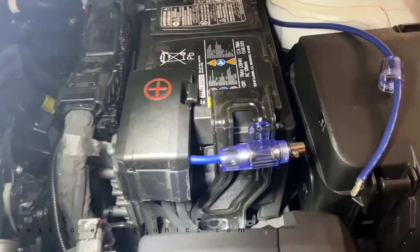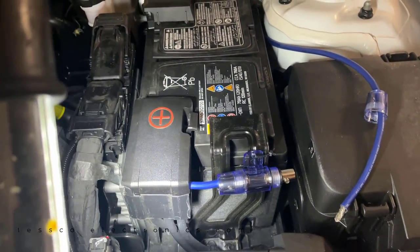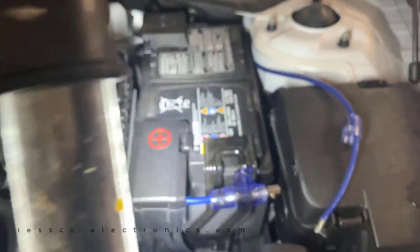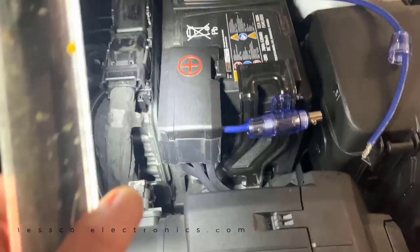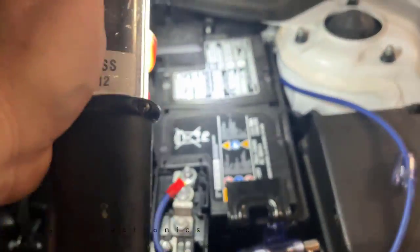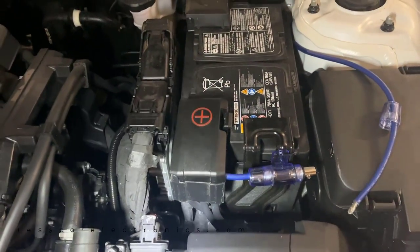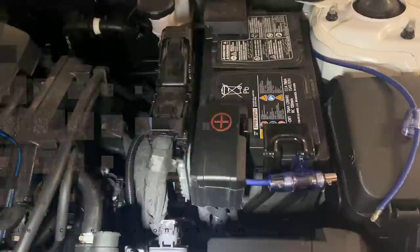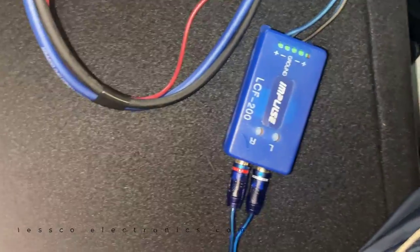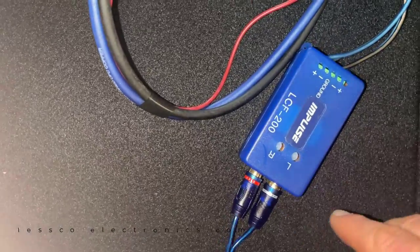Now we just need to connect power at the battery. Under the hood, he did a nice job - got the AGU fuse holder with a 40 amp fuse because the amp runs on 30, nice Kicker 8 gauge running through the factory grommet. Once we get power, we can cut the key on and hear the bass. On the line level converter, there are adjustable gain inputs left and right - keep that in mind when adjusting one of these for yourself.